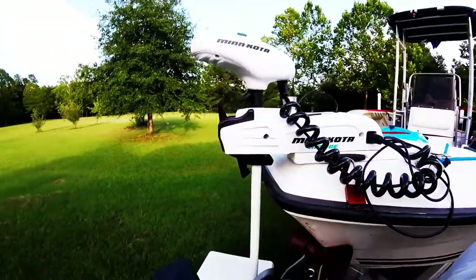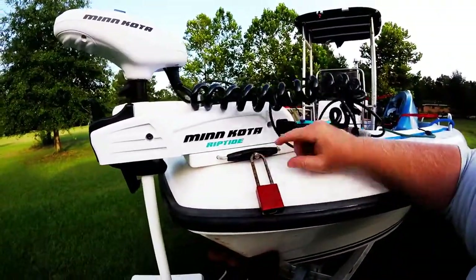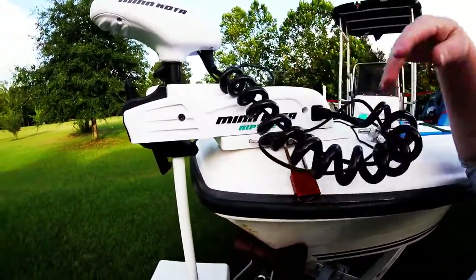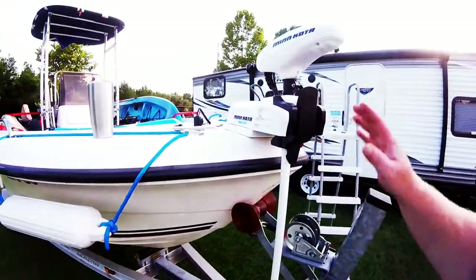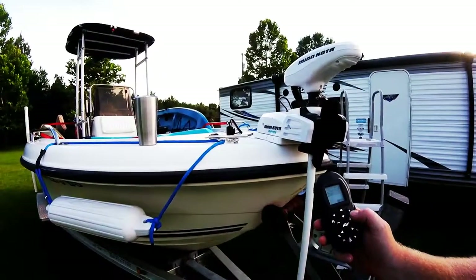I've got it on the quick release mount on my boat with a lock on it. You pull this thing out and the whole motor pops right off — just unplug it and you're ready to go. It goes down and will automatically bind with your remote.